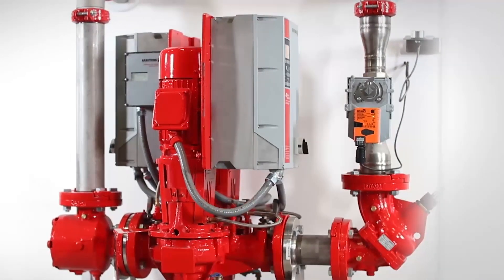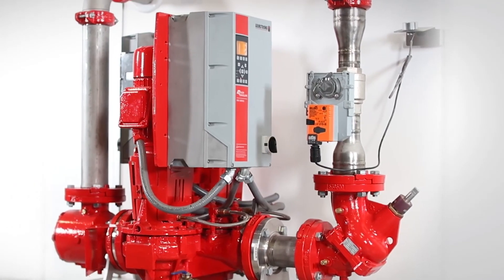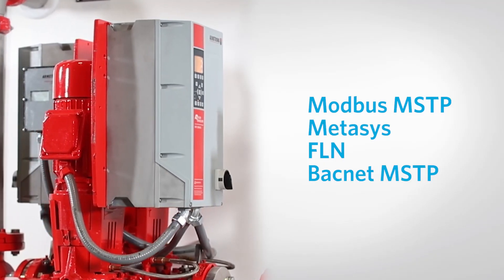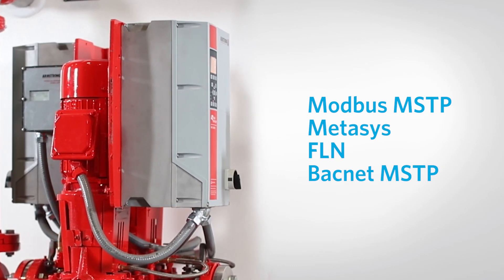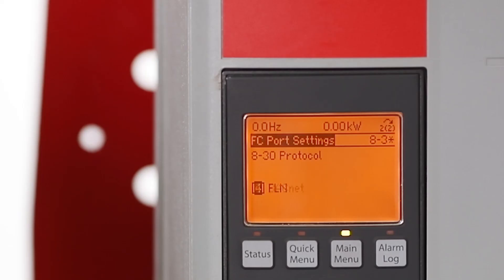All Armstrong DE pumps can be interfaced to a building automation system for monitoring or control. Standard supported protocols built into the controller are Modbus MSTP, Metasys FLN, and BACnet MSTP. Check parameter 8-30 and change it according to the BAS protocol required. Check parameter 8-31 and change it to the specific equipment address provided by the BAS contractor. Check parameters 8-32 and 8-33 and change them to the required baud rate and parity stop bits in accordance with the BAS contractor instructions.